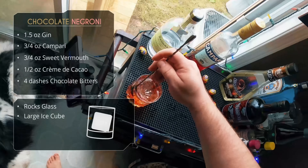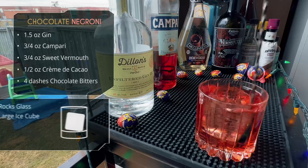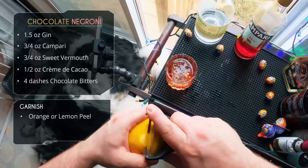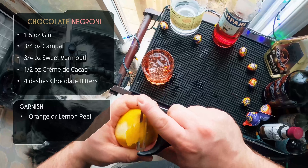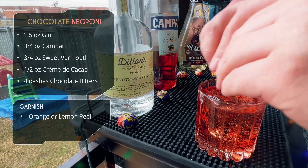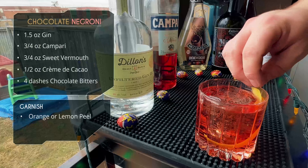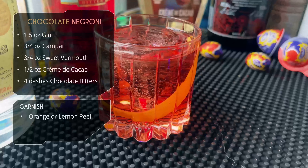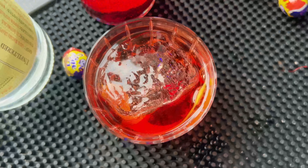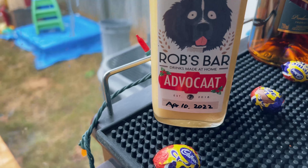We are building directly in a rocks glass. We're going to drop a nice big chunk of clear ice — mine didn't turn out fully clear because the water had bubbles in it. If your faucet aerates the water, you have to let it sit for a long time before you freeze it, otherwise you'll get those little strands of bubbles even with the directional clear ice method. For the garnish, a lemon peel — and there it is, your Chocolate Negroni.